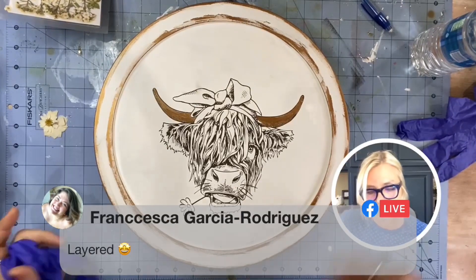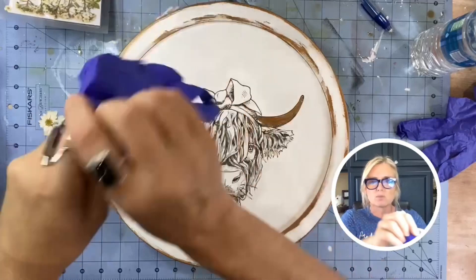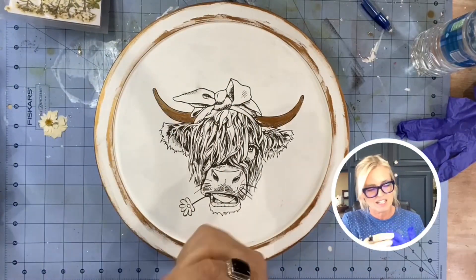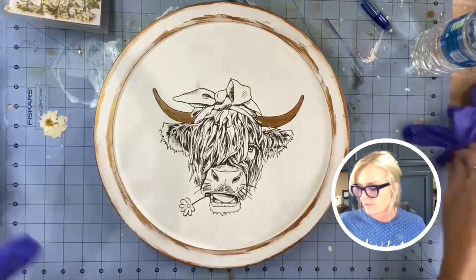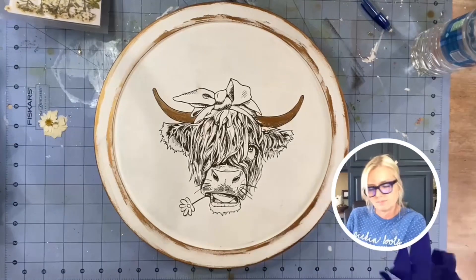Guys, I'm using resin. I always cringe when I see people who don't use gloves with resin. I'm getting older now and I'm being more conscious, and there is an extreme warning on resin for a reason. Use gloves.